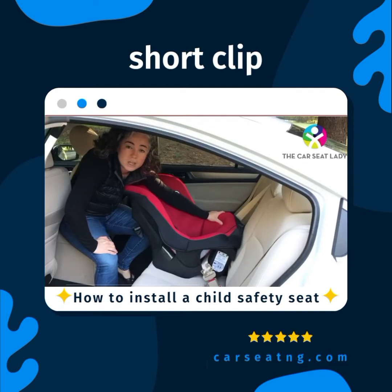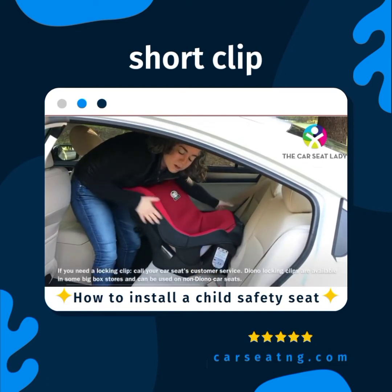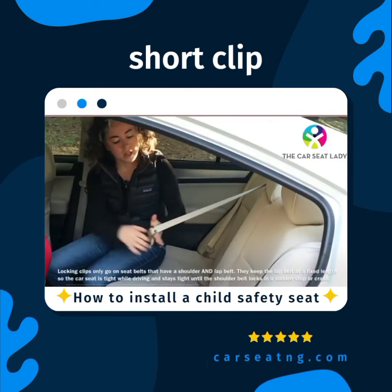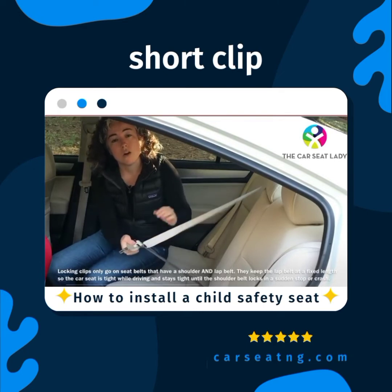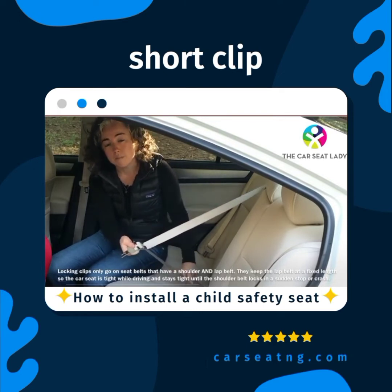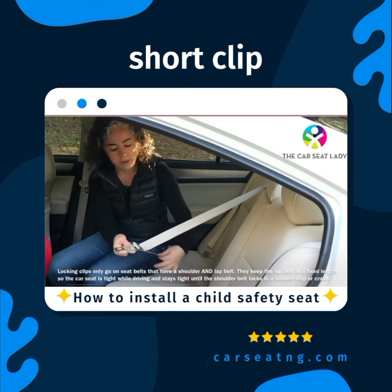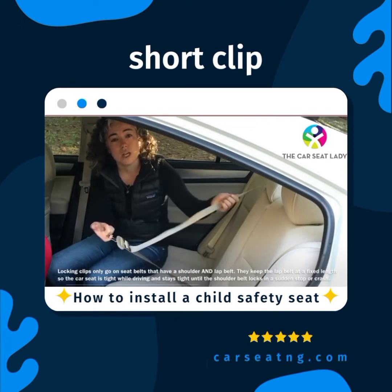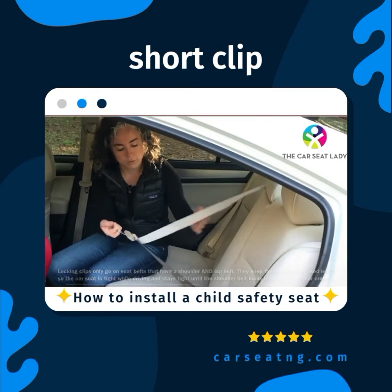First, let me explain what a locking clip is and does. Most car seats come with one but not all. The locking clip is a metal device that goes on the seat belt. It only goes on a shoulder and lap belt, and basically it turns the shoulder and lap belt into just a lap belt in that the lap portion is a fixed length. The shoulder portion is loose until you slam on the brakes and the shoulder belt will lock and take over.